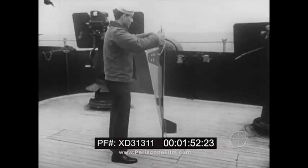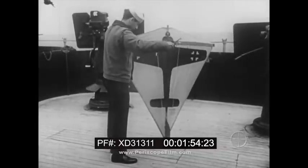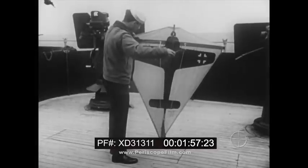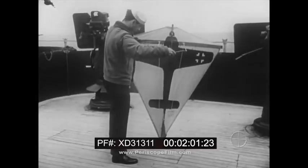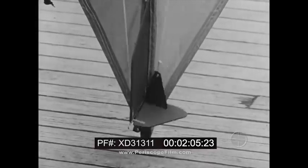This kite differs from an ordinary kite in that it has a rudder and is flown with two lines. Pulling either of the flying lines moves the rudder and steers the kite.